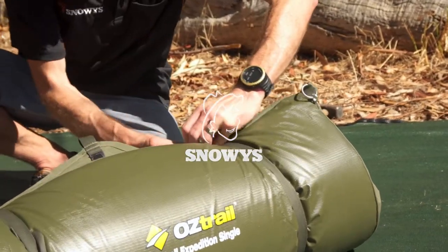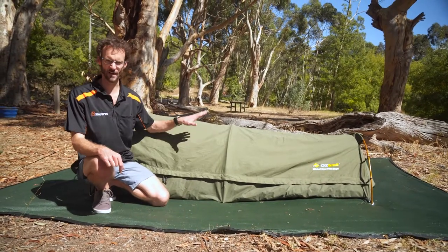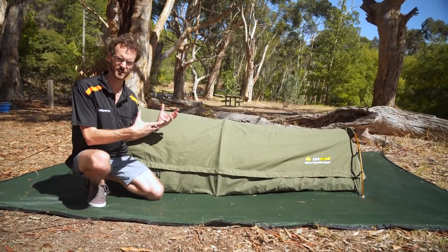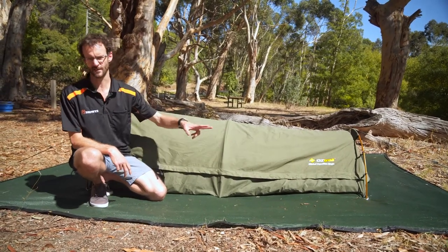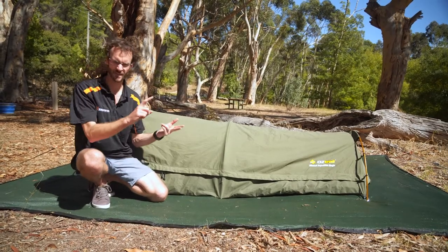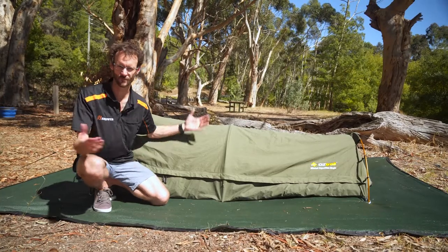G'day folks, Ben from Snowys again with the Mitchell Expedition Single Swag set up for you today. I'm going to run through the features, show you the size, lie in it for you and tell you how comfortable it is. This is one of our most popular products, comes in three sizes: the single, the jumbo which is a little wider than the one we see here today, and the double which is obviously wide enough for two.